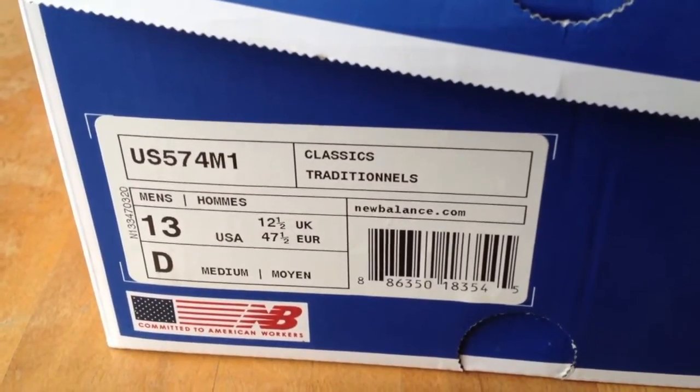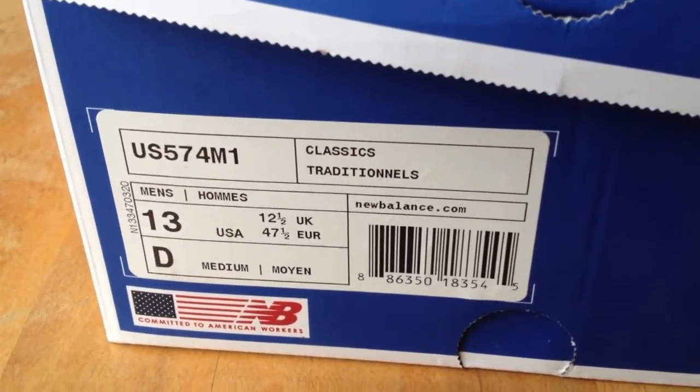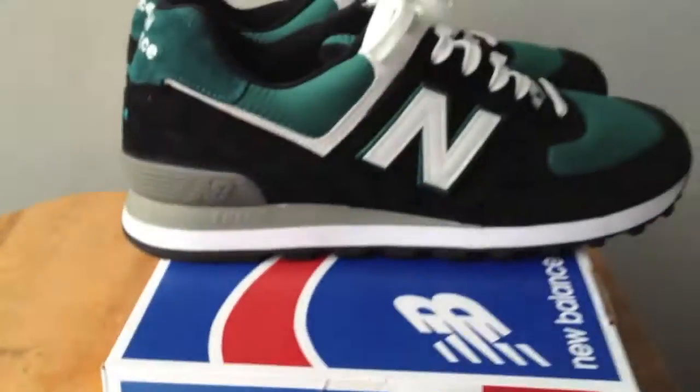KSA57 here, and today I just wanted to give you a quick look at the custom New Balance 574 I made. It's made in the USA, as you can see from the tag in there. Let's get into the shoe.